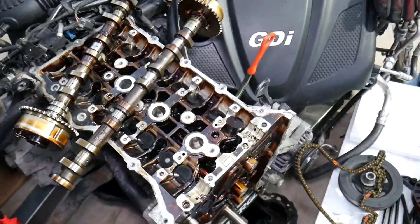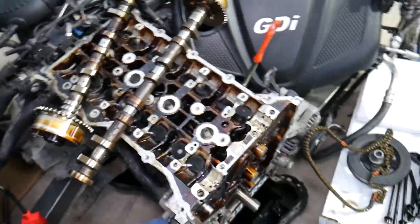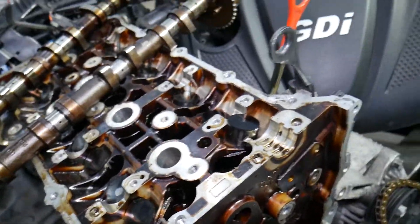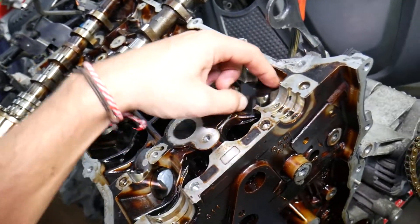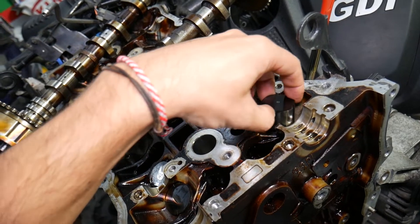We will be rebuilding that engine completely and will have videos for almost anything you can think of. We also have a 1.6 that we are working on simultaneously, so quite a few GDI videos will be coming on the channel to teach you how to do things.